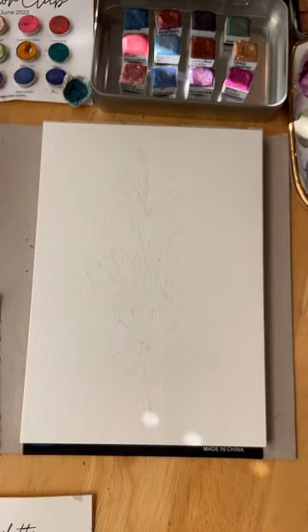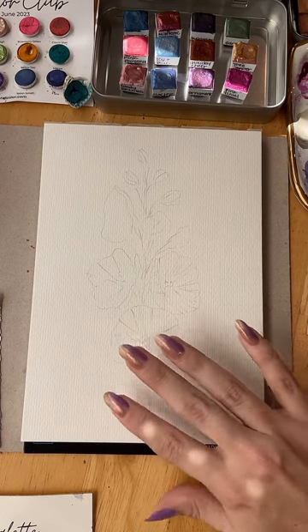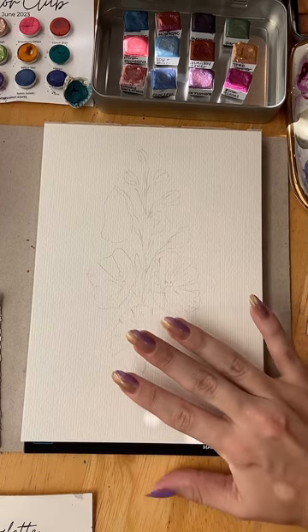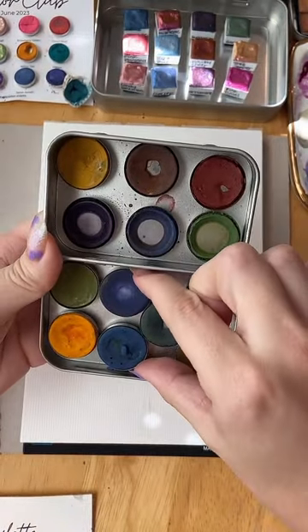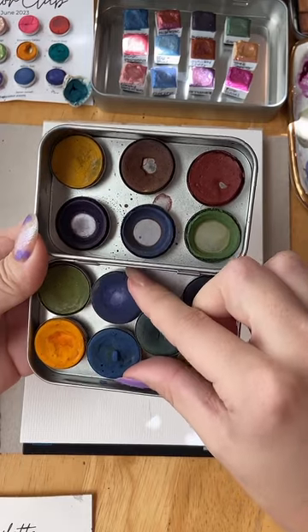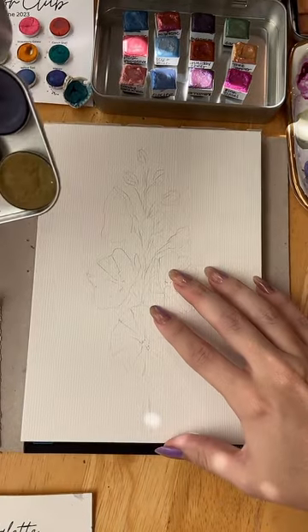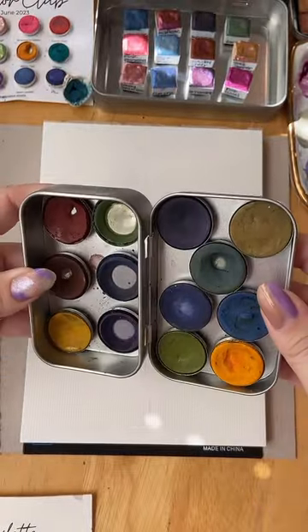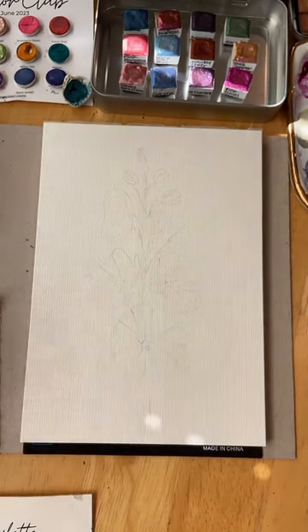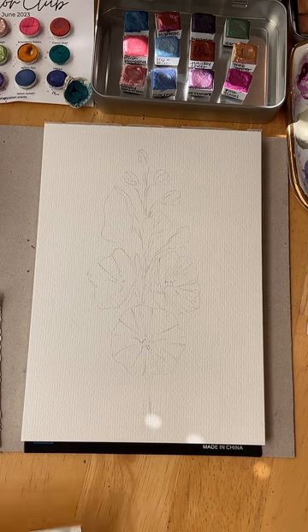For this floral piece, my plan was to use these two colors made from hollyhocks — these are Bolder Color paints. I was going to use them to paint some hollyhocks along with some other colors. I did a quick little sketch in pencil based on some hollyhocks that my mom had in the yard last year.